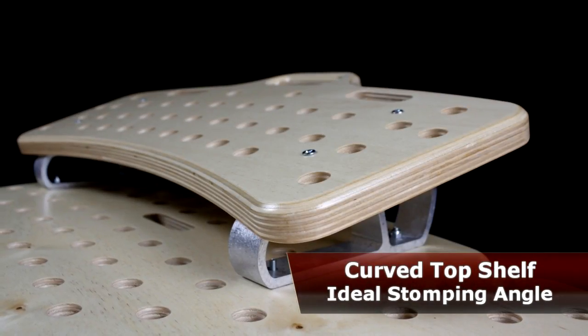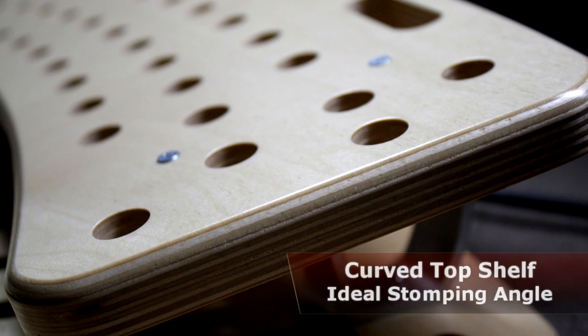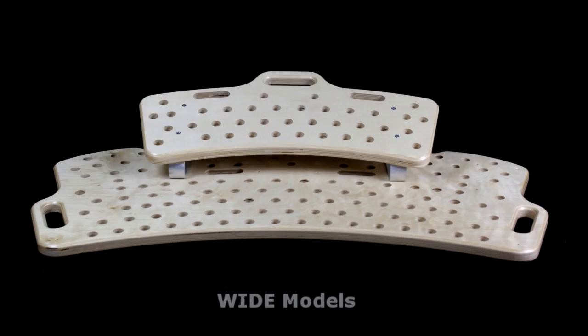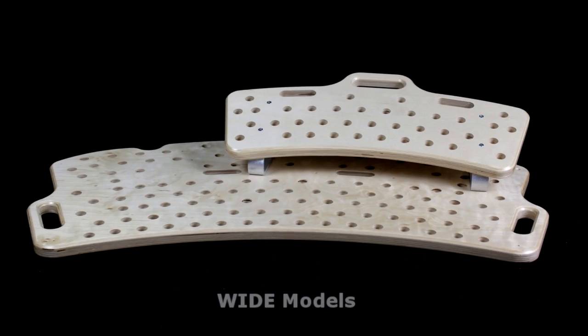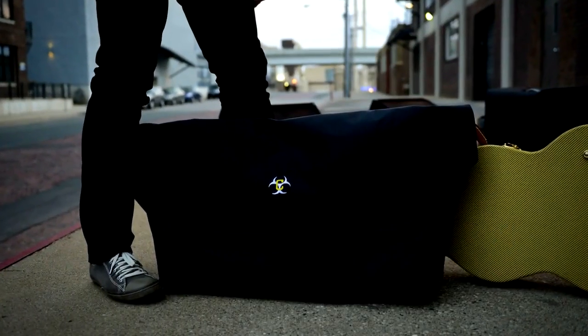The raised upper shelf is at an optimum angle for easily stepping on pedals without the dreaded toe dance, and it can be configured for the left, center, or right side. The lightweight yet durable bomber bag also gives you protection from the elements.